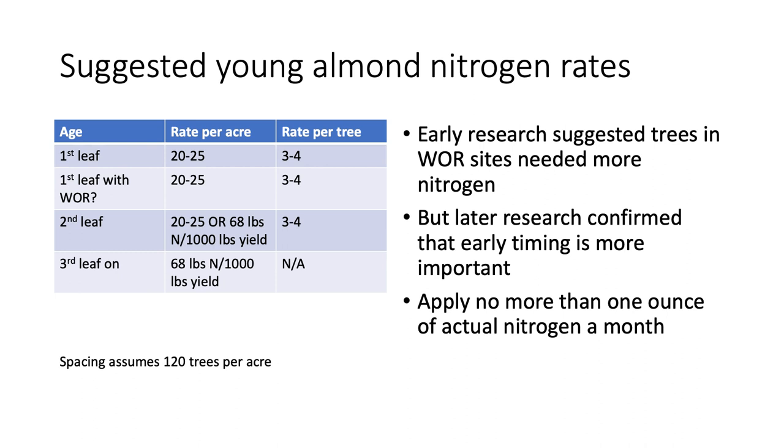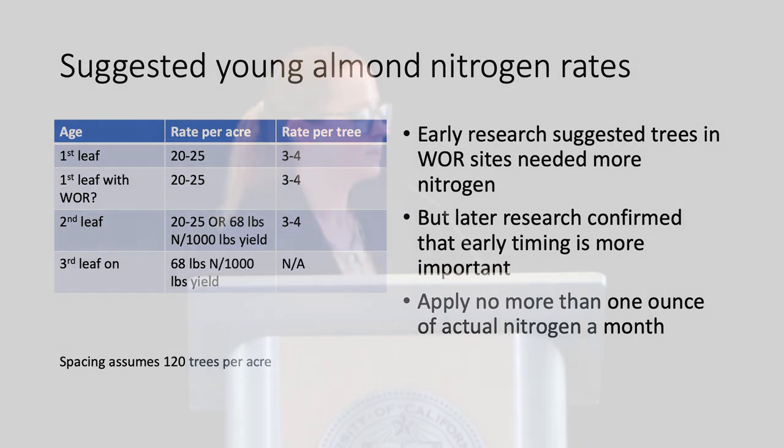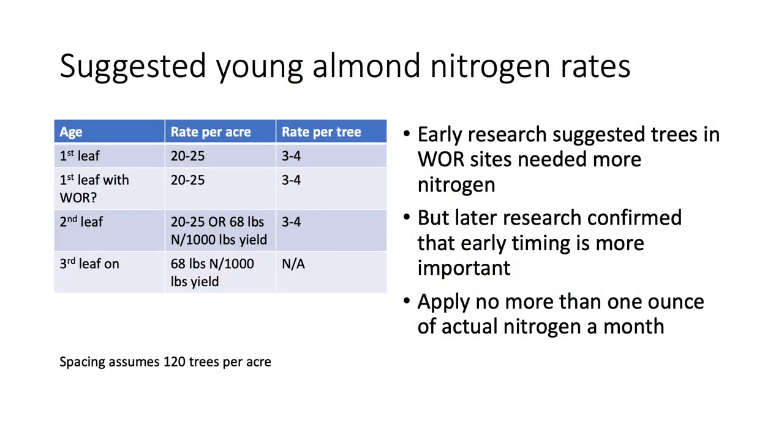It's rare, but sometimes you get some yield in the second leaf. In that case, stick with the same rate of nitrogen per tree. If you decide to harvest that site, switch to fertilizing based off of yield, since those yield values do take vegetative growth demands into account. And don't apply more than one ounce of actual nitrogen per month.